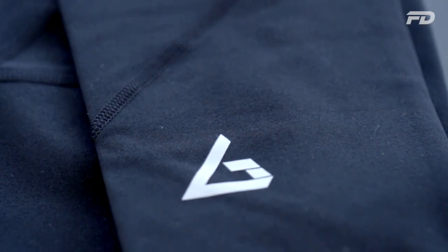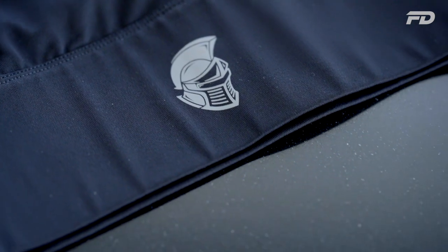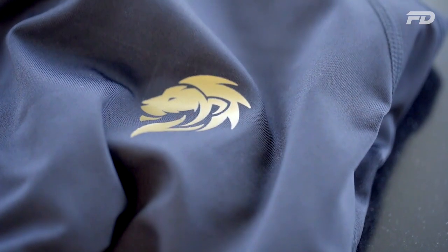With heat transfer — specifically vinyl cut prints — you print your logo or emblem onto a special piece of paper, which is then cut. Using a heat press at between 40 to 80 PSI of pressure and around 400 degrees Fahrenheit of heat, you press that vinyl sticker onto the garment. The adhesive underneath melts when heated, allowing it to bond directly onto the garment.